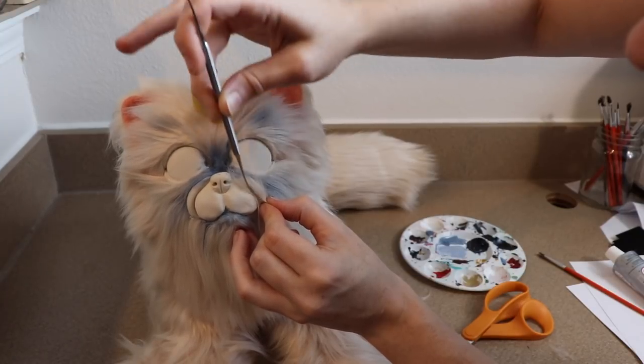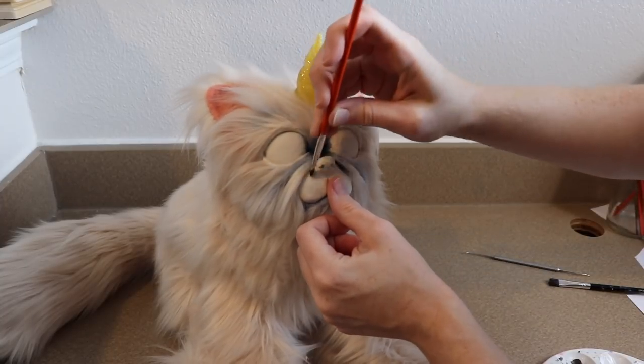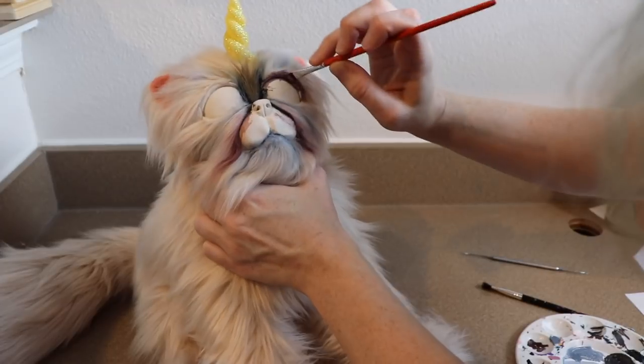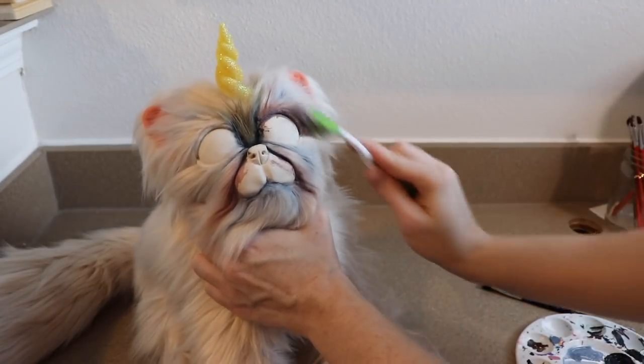I'm going to use a toothbrush for this because I found out that the fine bristles actually work really well in combing the paint into the fur without getting it clumpy. You just keep combing it and separating all the individual furs — it takes the paint on but doesn't clump the fur together. It just distributes the paint nice and evenly.